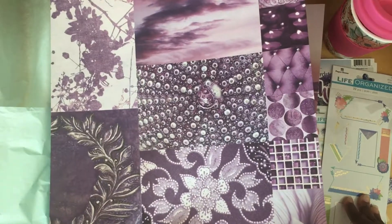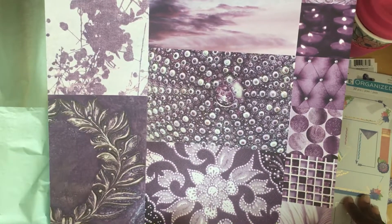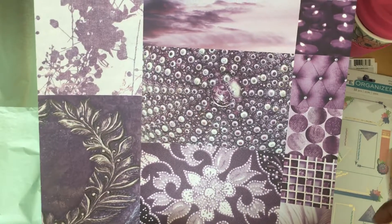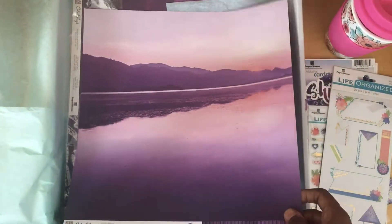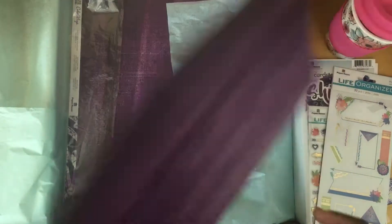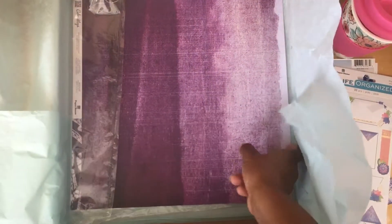I really, really like how they think through the coordination of these kits, I really do. It makes it challenging to think about how you're going to use them. That one's pretty — it's like a sunset. And the last sheet is this one.